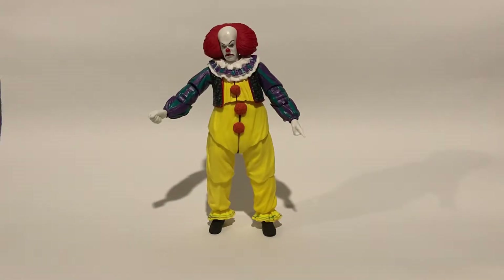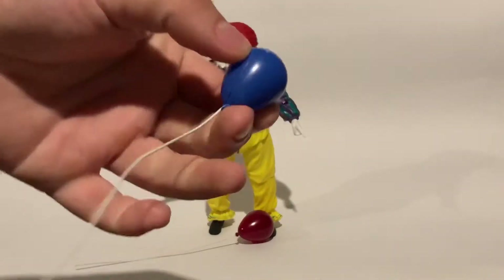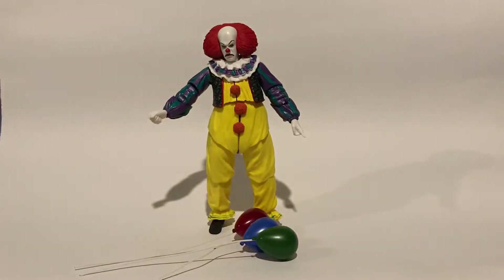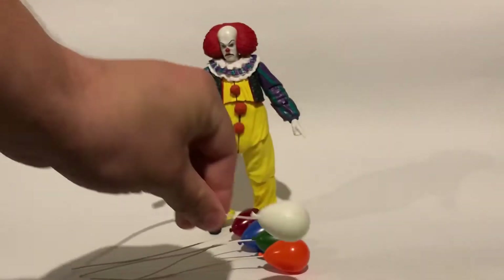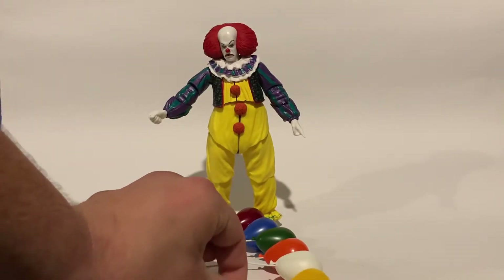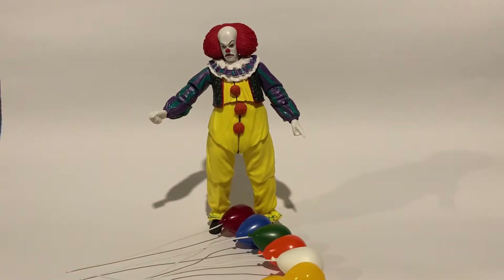And here we go, this is what he comes with. Let's start with these guys. We have one balloon, two balloon — blue one — three, green balloon, four, orange balloon, white balloon, five, and two yellow — six, seven. So, unlike the other Pennywise figures that have come out in these series, this guy comes with seven balloons. That's already a lot of accessories.